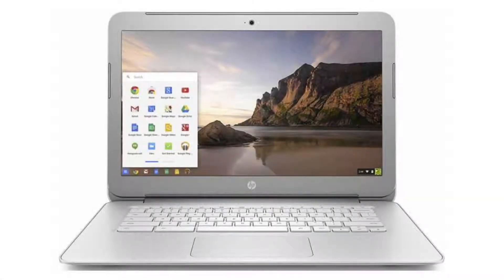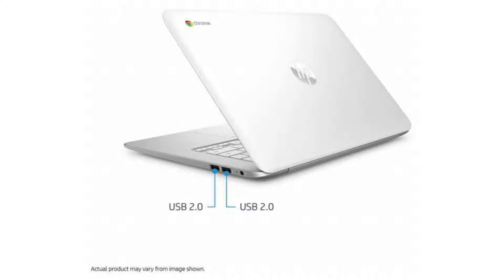Today we are looking at the HP Chromebook 14 G4. This Chromebook has been released in 2013 and comes in three different colors. It comes with a bigger screen than your normal budget Chromebooks and is perfect for everyday browsing of the internet, checking emails, working on documents, and watching movies.